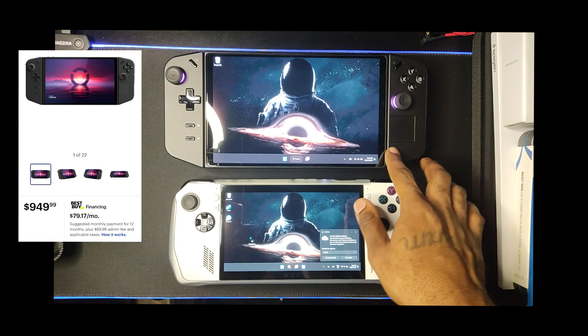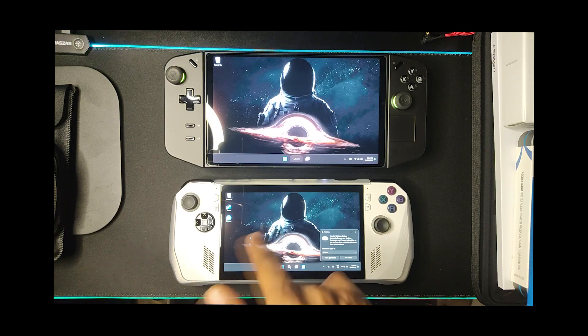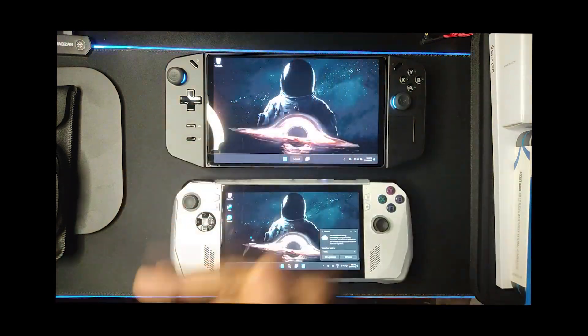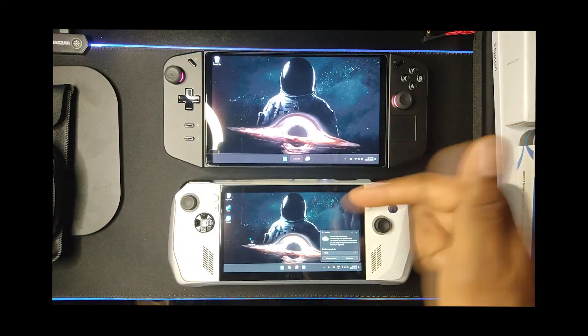The ROG Ally's starting price used to be $899 Canadian, so it's $200 off right now. The Legion Go is $900.50 Canadian. So the price the Ally is at right now is a steal — if you're on a tight budget or you don't care about the big screen, this is a major go.